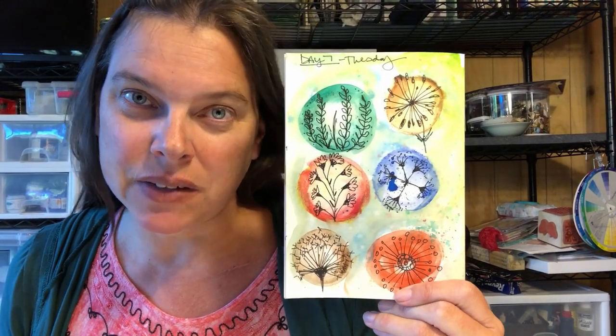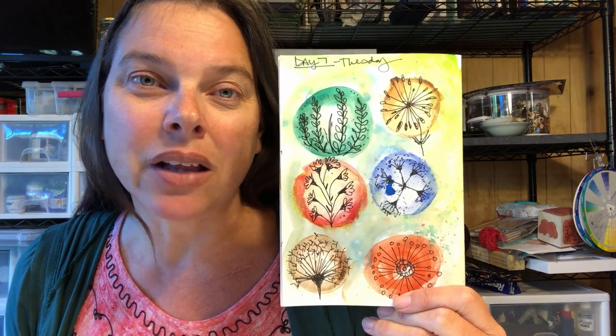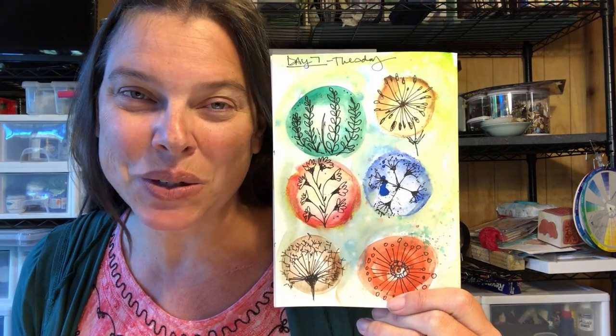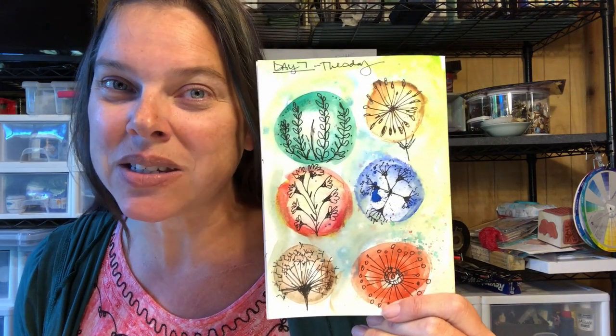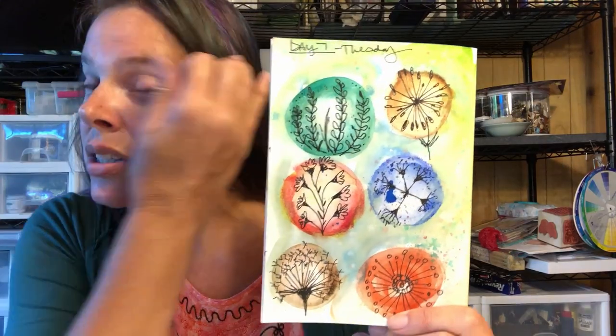Hello artists, how are you today? Stephanie Ani coming to you from the banks of the Trinity River here near Willow Creek, California. Oz and I welcome you to the studio. We are very glad you are here with us today. In today's Build-A-Doodle, we are working on flowers this whole week and actually next week also.